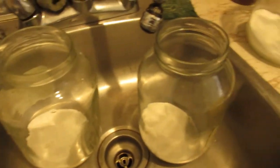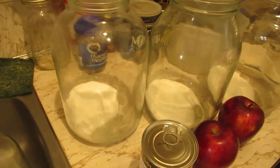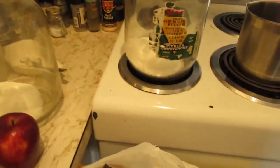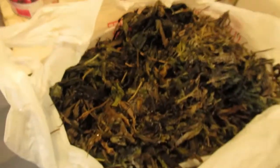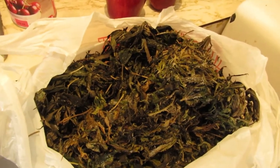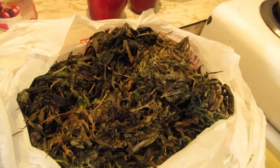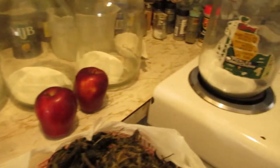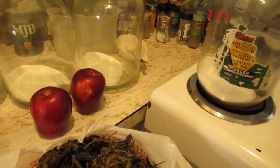I'm going to start a new batch of mash today. This is going to be a cherry apple marijuana mash, and in four or five days I will be brewing this through into cherry apple marijuana moonshine.